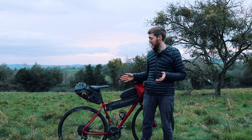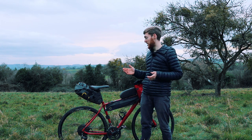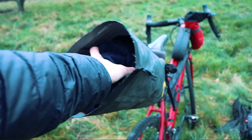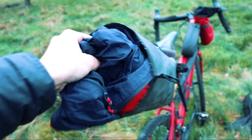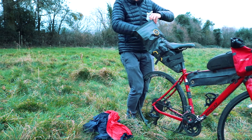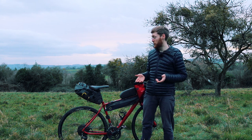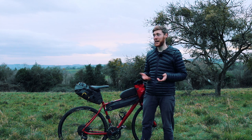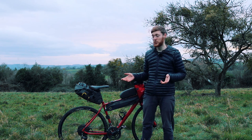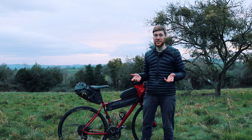The saddle bag is a great place for bulky items — sometimes I put my stove, gas, food, and clothes in here. It's also for items you might need during the day, such as waterproofs or food. This is a 14 litre but you can get them up to 17 or 20 litres, or much smaller as well. It really depends on how far you're going — whether it's just an overnighter or a couple of months — so there's quite a range of saddle bags varying in price and size.